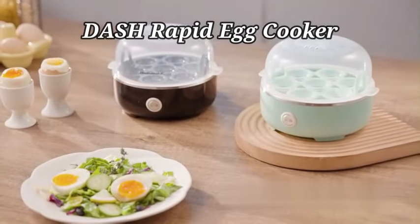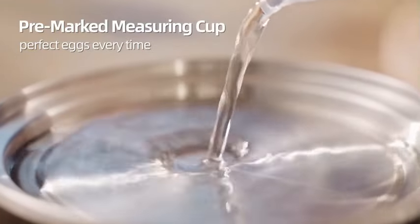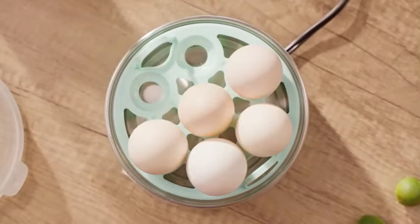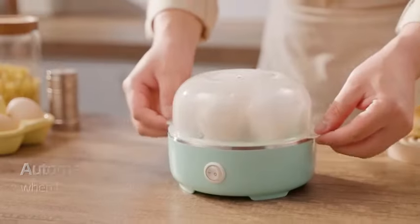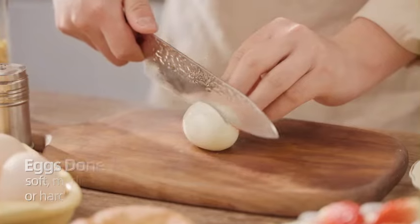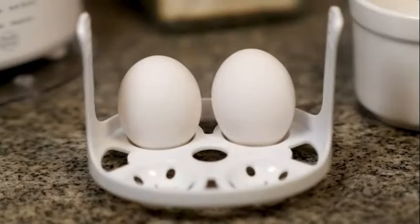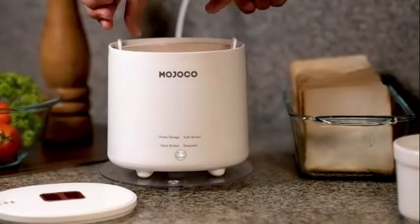The Dash Rapid Egg Cooker is a convenient kitchen appliance that streamlines the egg cooking process, making it a breeze to prepare delicious hard-boiled eggs with ease. With its 6-egg capacity, this electric egg cooker offers efficiency and simplicity for all egg lovers. Crafted in sleek black plastic, the Dash Rapid Egg Cooker is a stylish addition to any kitchen.